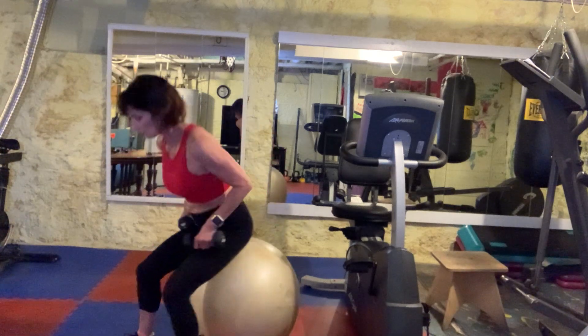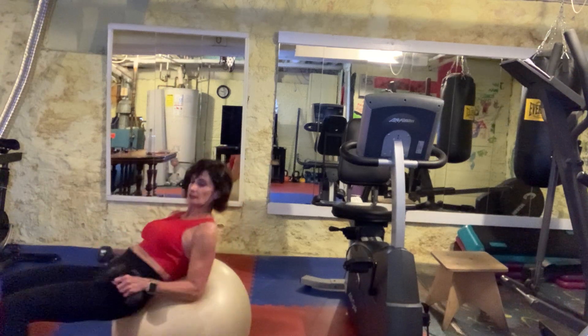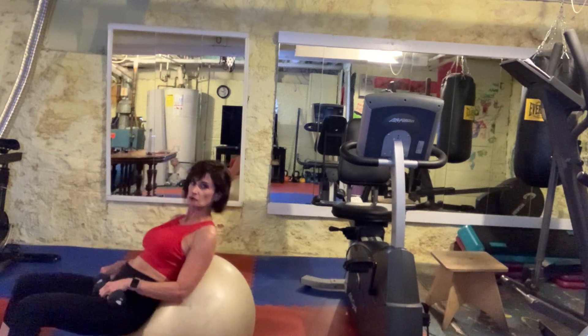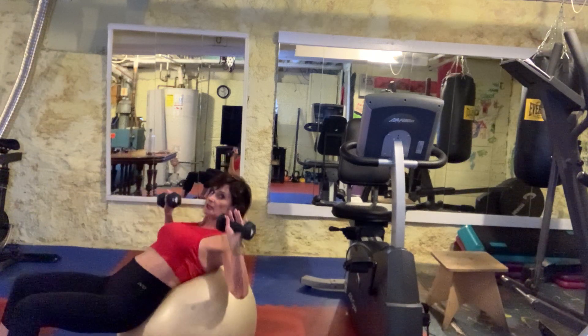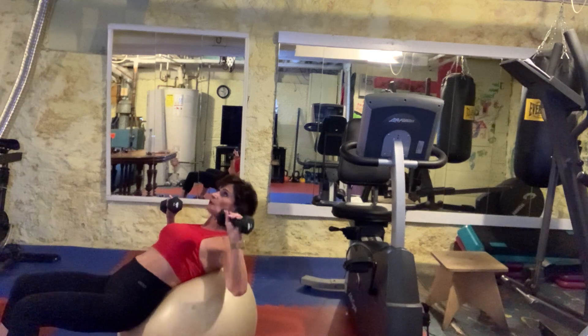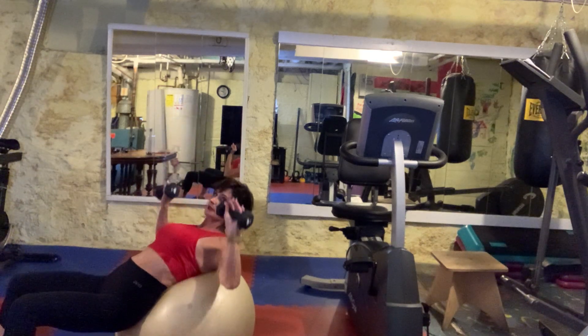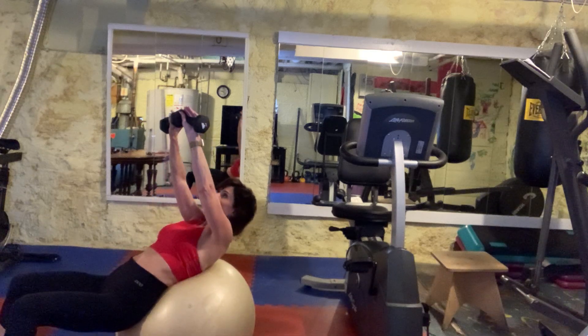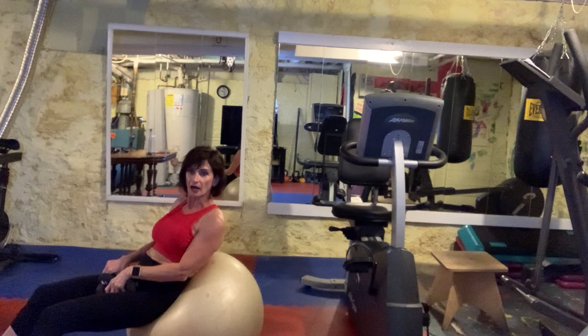We're gonna start with your dumbbells. You're gonna roll out so you get into what I call a supine incline position — your hips are dropped down and the ball is completely supporting most of your spine. Your focus is on the ceiling. You're gonna press it up, meet in the middle, and then bring it down. Press it up, meet in the middle, and then bring it down.